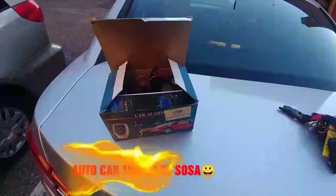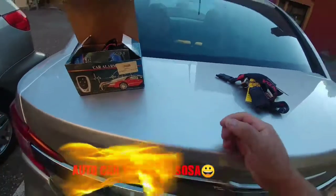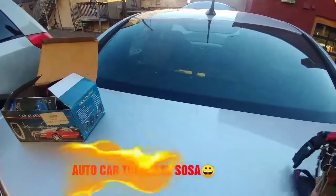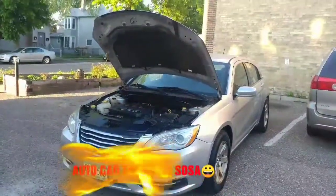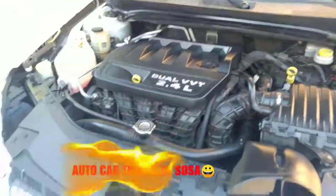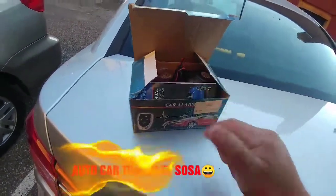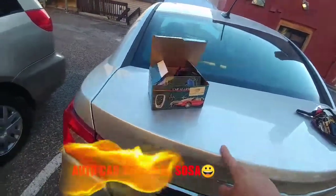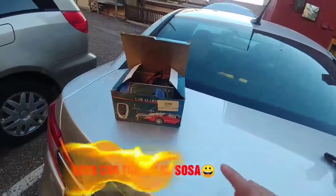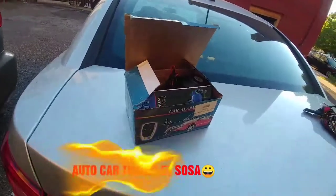Hola mis queridísimos amistades, bienvenidos a otro nuevo gran video. En esta ocasión les voy a enseñar, vamos a instalarle una alarma aquí a este Chrysler 200 que apenas lo acabamos de obtener. Déjenme voy a dar unas tomas. Este video va a estar dividido en dos o tres partes dependiendo de cómo sea la grabación, pero aquí abajo les voy a dejar los enlaces de cuando se suba todo completo. Quédense y comenzamos.